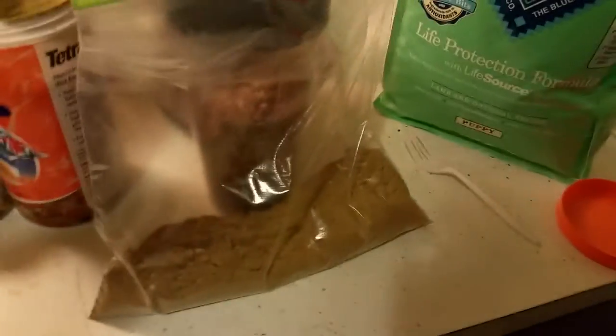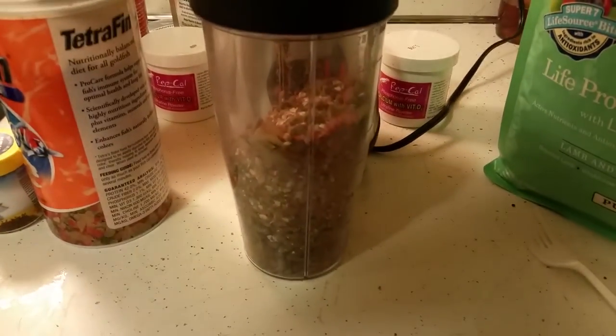All right, here's the finished product. I'm about to make up some more until this bag is full. This is the finished product, this is how it looks. Good stuff — roaches go through it, they love it.